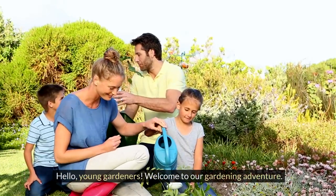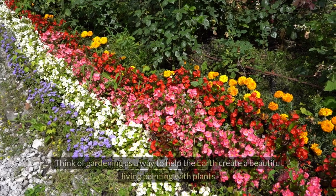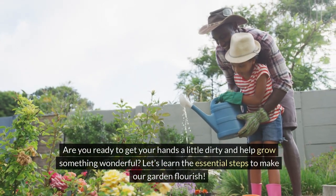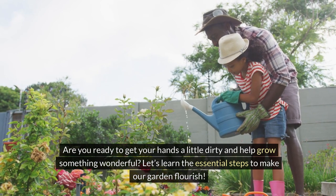Hello young gardeners, welcome to our gardening adventure. Today we're going to learn the basics of gardening. Think of gardening as a way to help the earth create a beautiful living painting with plants. Are you ready to get your hands a little dirty and help grow something wonderful? Let's learn the essential steps to make our garden flourish.